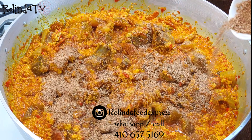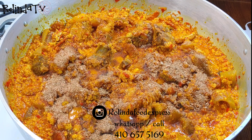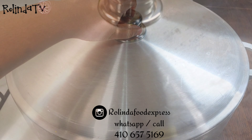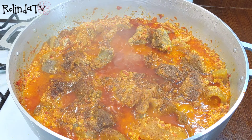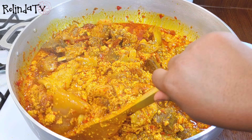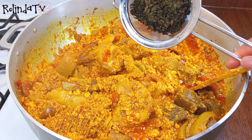I'm going to add my crayfish. If you want your crayfish, egosi, peppers, or other African ingredients, go over to my Instagram page at Rolinda Food Collection or call and chat me — I'll leave the information in the description box. Right now it has been cooking on low heat for another 15 minutes. You want your egosi to be fully cooked — that's when you get the desired flavor. You can see that lumpiness.